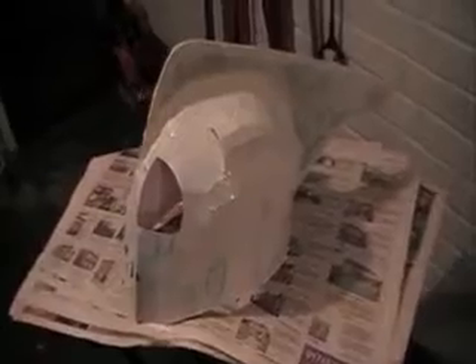So yeah, that's the helmet. Just let me know what you think, and again please be kind because it is my first attempt. Alright, cheers.